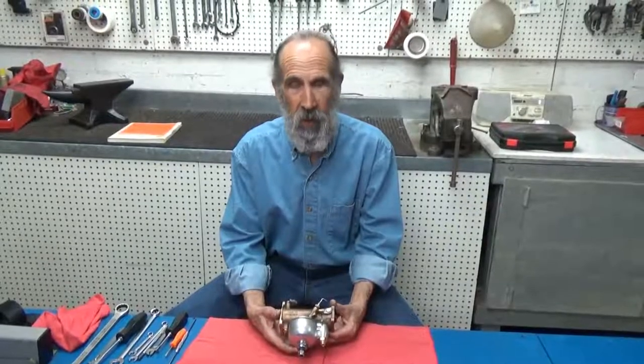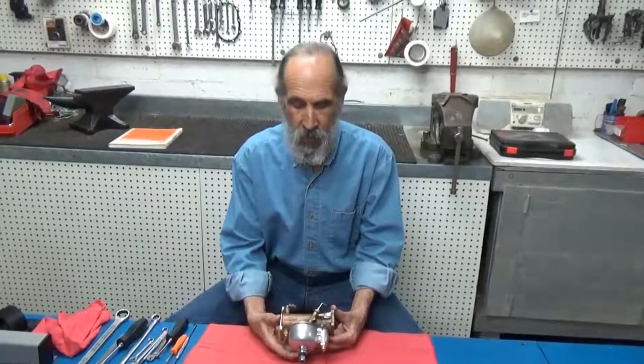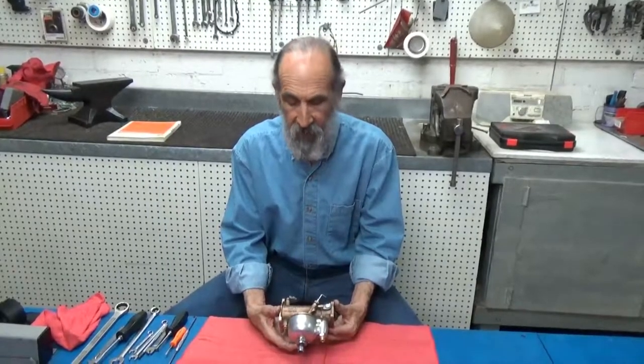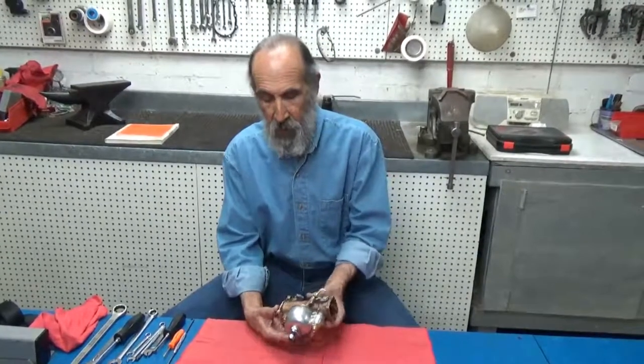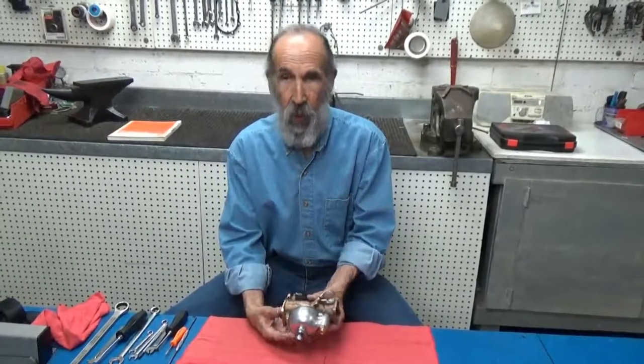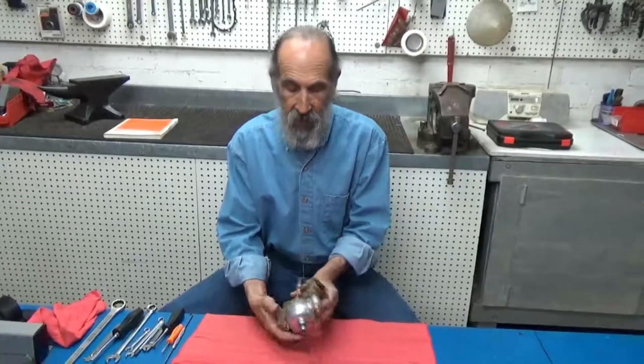Hello and welcome to Mike's Garage. Today we're going to disassemble and prepare a Linkert carburetor for rebuild. A Linkert carburetor has been used on Harleys and Indians for years and years, and they used them right up to 1965. There are different models but this one is one of the later versions — it's a model M74, and all the features are basically the same. So let's get started on taking it apart.